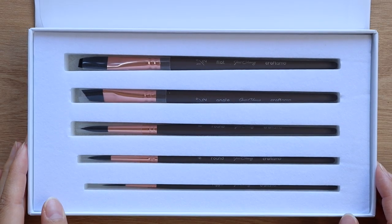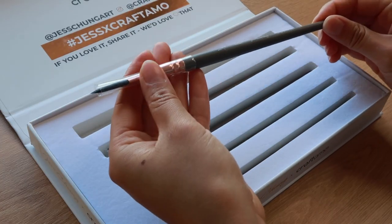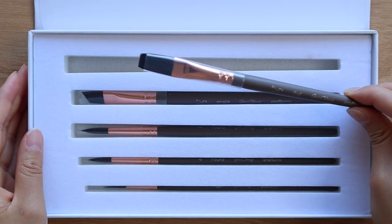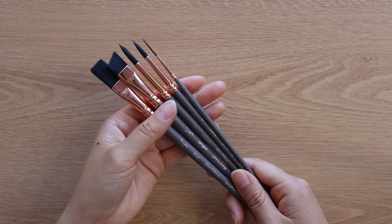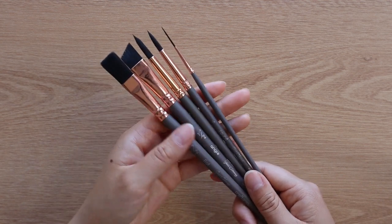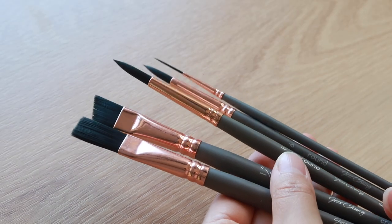Here are the brushes inside the box — I chose matte gray for the handles, rose gold for the ferrule, and just black hairs. Let me take them all out and talk about each brush in more detail. Here are the five brushes out of the box. They are all 100% synthetic. I've always enjoyed using synthetic brushes for gouache. I'll quickly introduce all of them one by one.